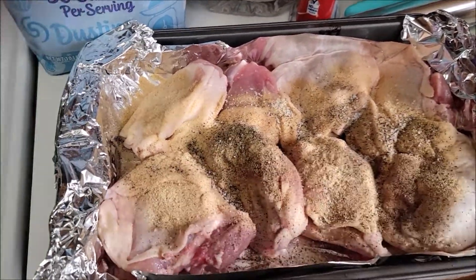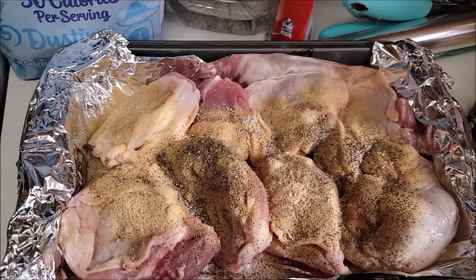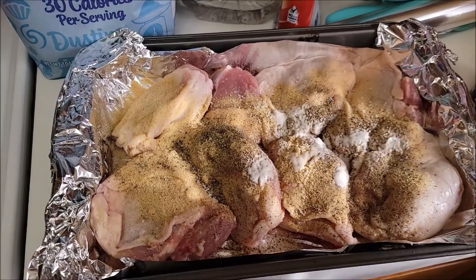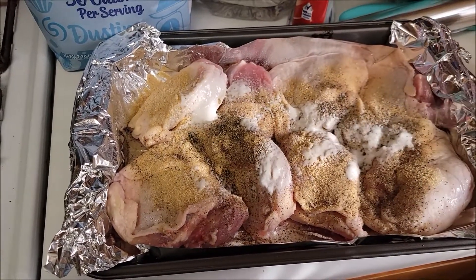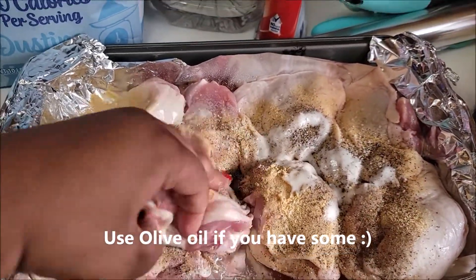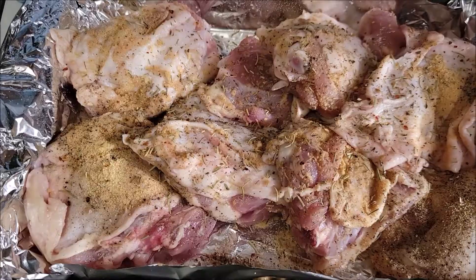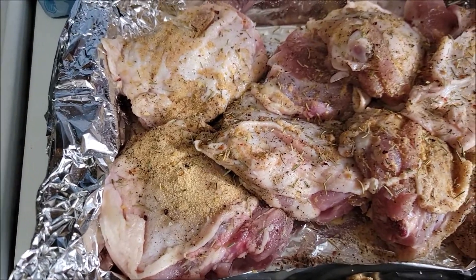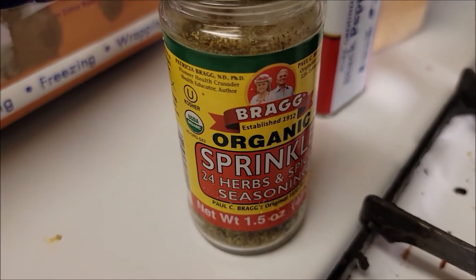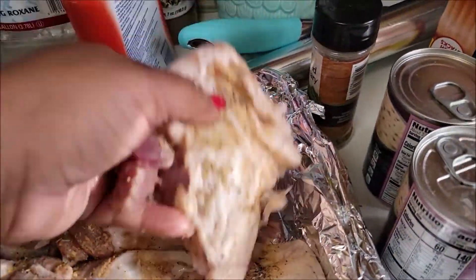You don't want to put too much salt because this cream of mushroom already has salt in it, so be careful with that. I'm going to put some oil — I don't have olive oil so I'm just going to use regular oil. I'll also put some herbs and spices in there to give it some nice flavor.